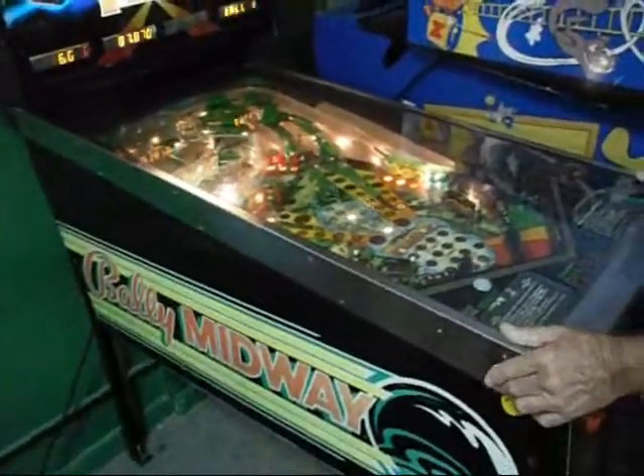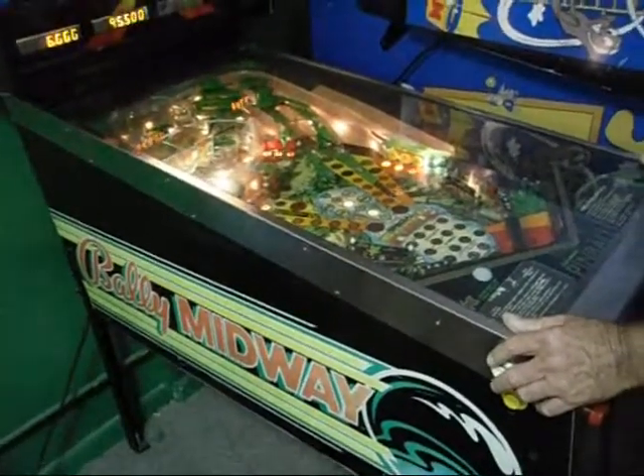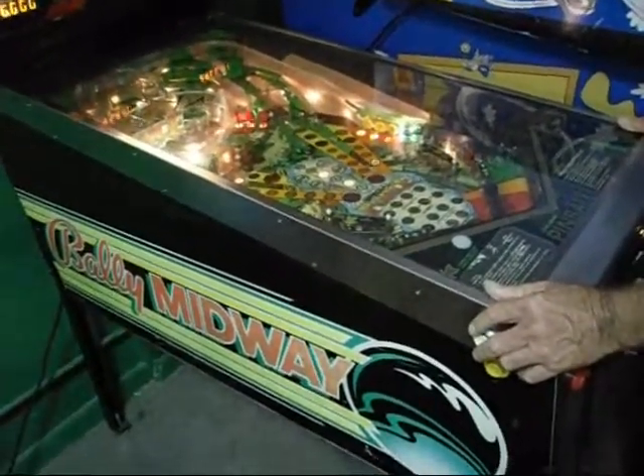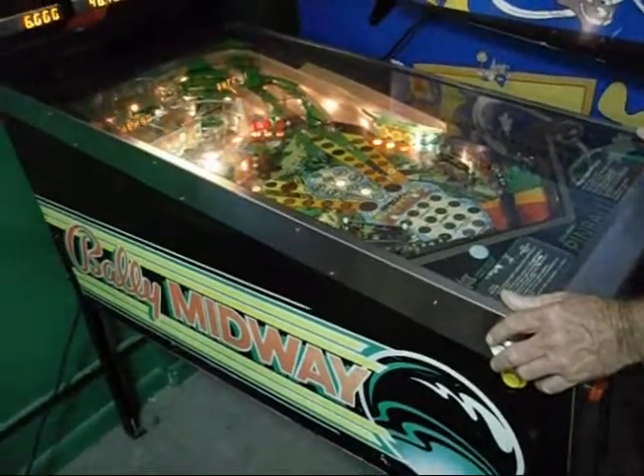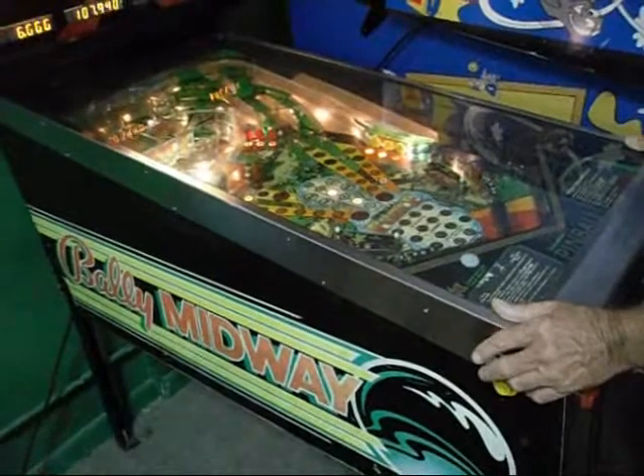Everything is working real nice. All the playfield is in good condition, the sideworks is all in good condition, the top is in good condition. It's got nice action.